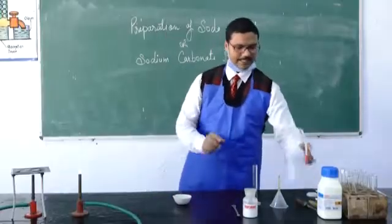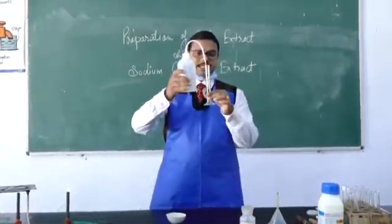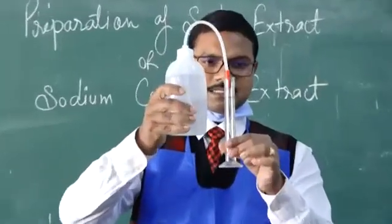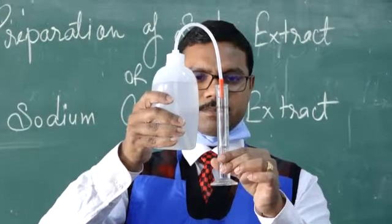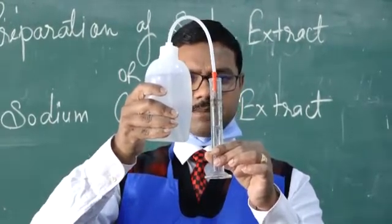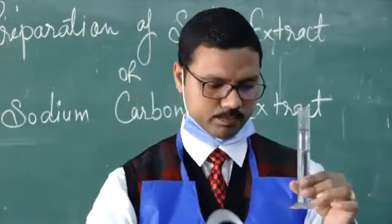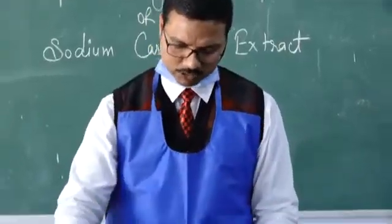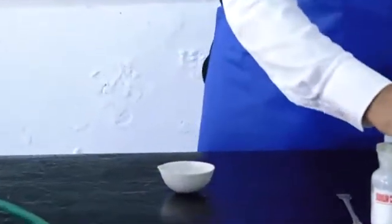Then take distilled water and this is our measuring cylinder. Measure approximately 20 ml of distilled water into the measuring cylinder — it is not always essential to be exact, approximately 20 ml is fine. Now put this water into the china dish.